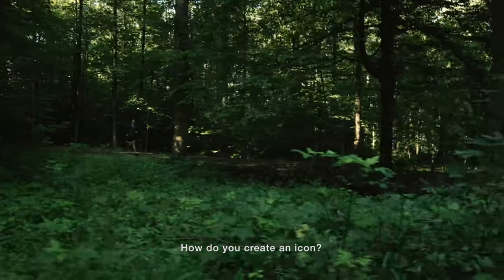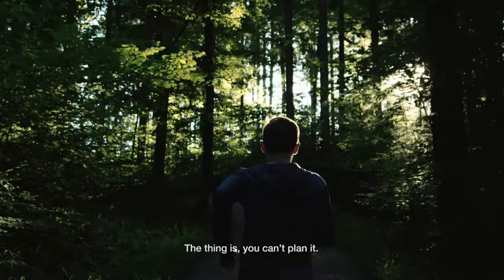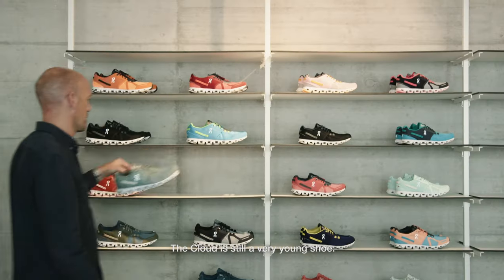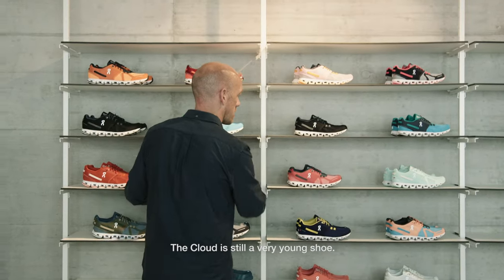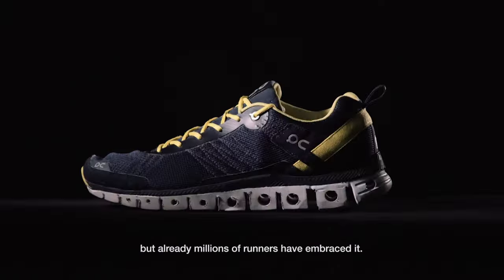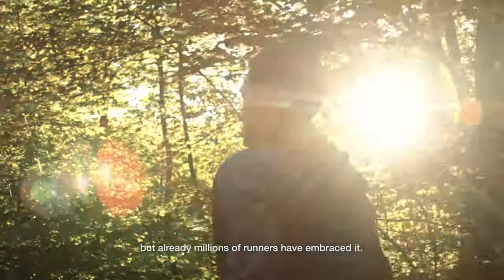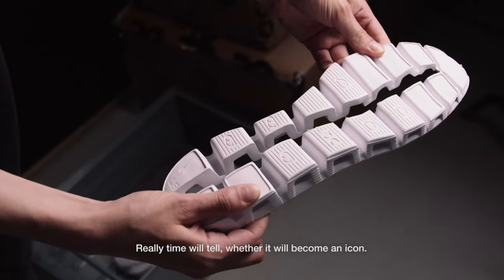How do you create an icon? The thing is, you totally can't plan it. The Cloud is still a very young shoe — it's been born three years ago, but already millions of runners have embraced it. So really, time will tell whether it will become an icon.